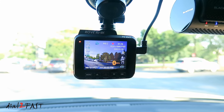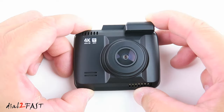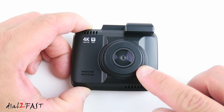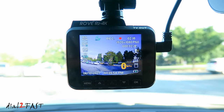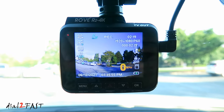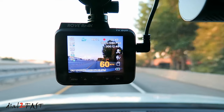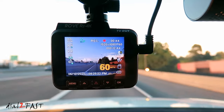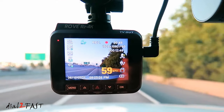Hello viewers, this Dao2Fast here. In today's video I'll be reviewing the Rove R2 4K dashcam. This is a one-channel dashcam with a front-facing camera that records in 4K resolution and has built-in Wi-Fi and GPS. It features night vision recording and parking mode recording, and there's an optional hardware kit that gives you additional parking mode functions like motion detection and time-lapse recording. This dashcam is packed with a lot of features, so let's get started.